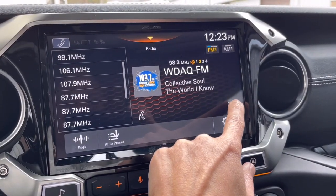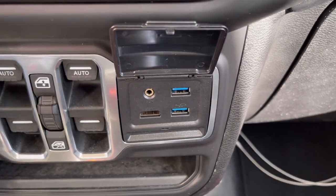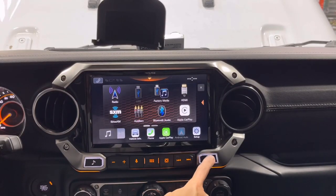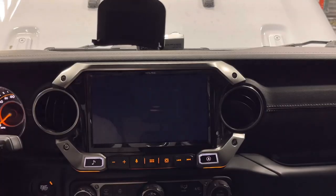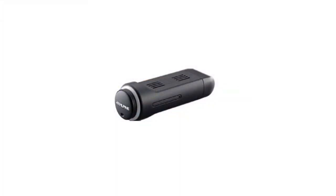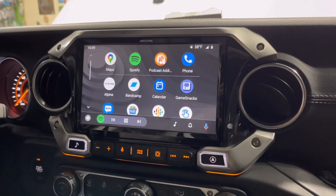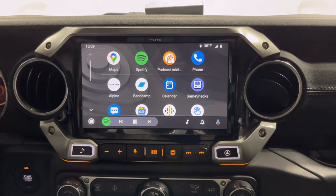This unit is SiriusXM capable and has HD radio. You get two USB inputs: the primary USB for Apple CarPlay and Android Auto provides 2.4-amp charging; the secondary USB is 1.5-amp and is also for future expansion. This unit does not have built-in GPS navigation — hitting the Nav button brings up Maps on iPhone or Google Maps on Android. However, there will be a future release of a satellite-based GPS navigation module that plugs into USB 2, so you may want to route that secondary USB to the glovebox now.